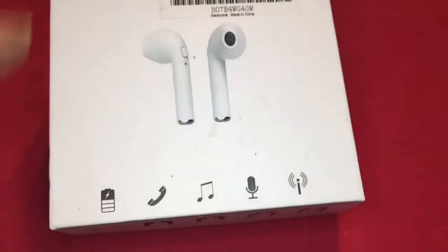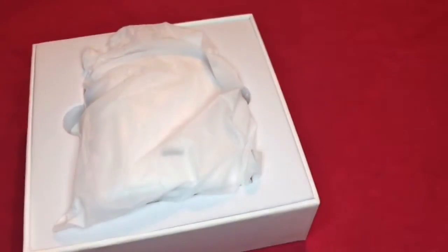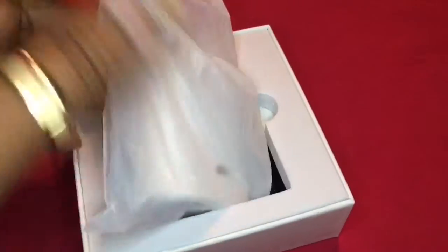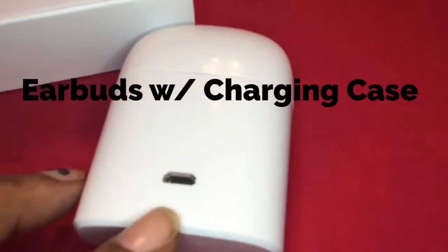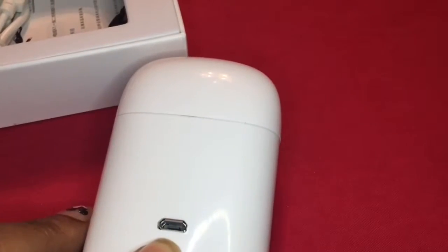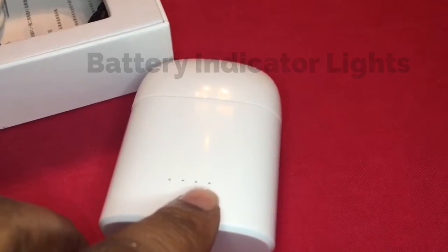They also let you answer the phone and pause the phone. You've got a mic as well as music playback. This is how it looks in the case — nicely wrapped. Just take it out of the plastic. It's hard plastic. As you can tell, there's the charging port right there, and on this side are your indicator lights.